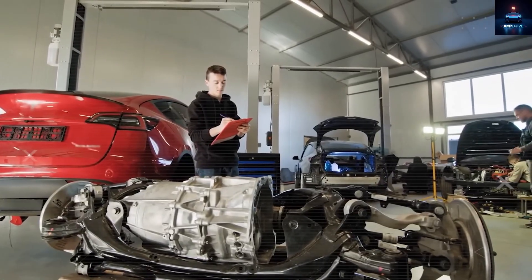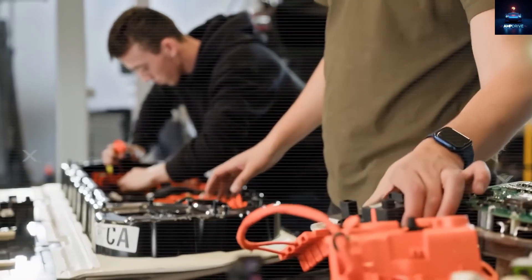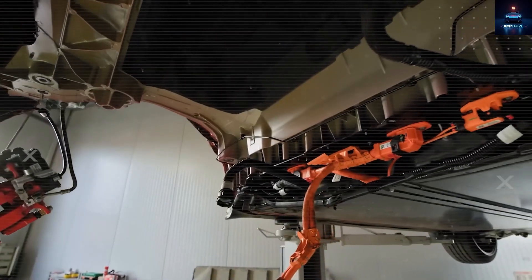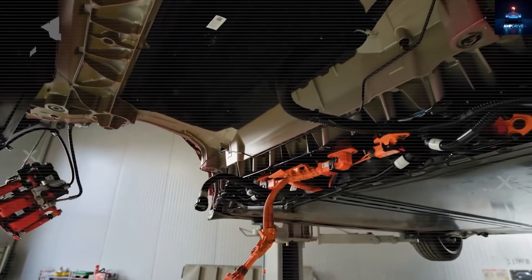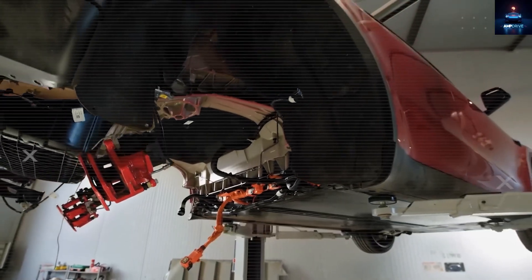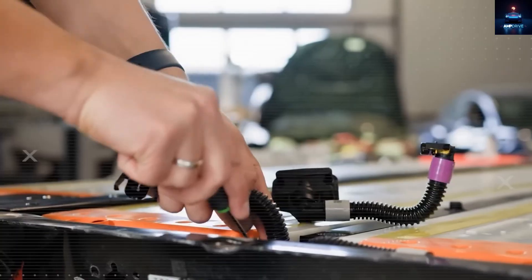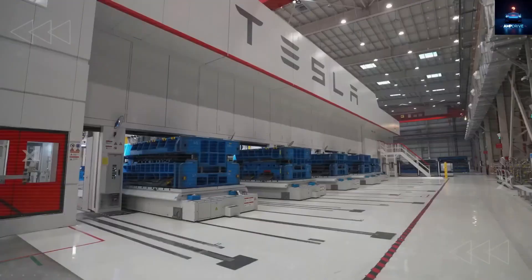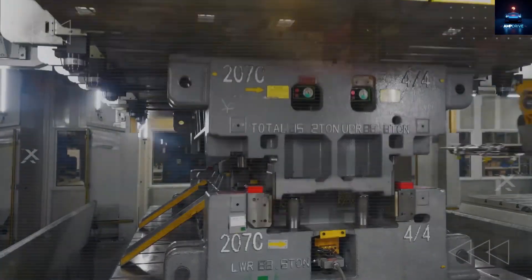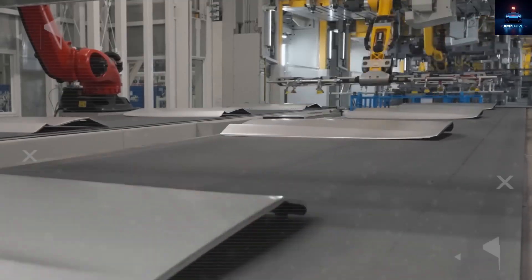Insurance can shift as well. With telematics and active safety features, many owners see an 8 to 15% drop in premiums. On a $1,200 policy, that is about $100 to $180 back. Repair costs are easier to control too. Large aluminum castings are straightforward to check and approve. A factory rear casting can be 30% cheaper than buying new. On a $2,500 repair, that saves around $750 while keeping the same strength.